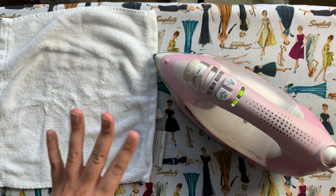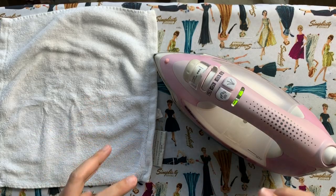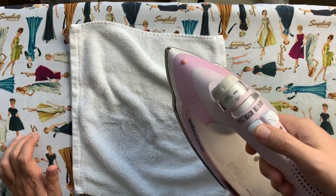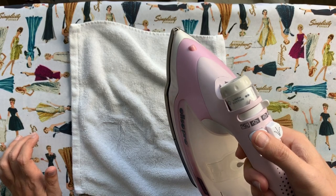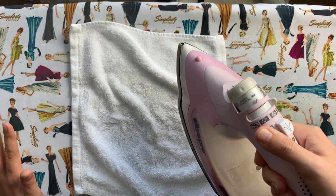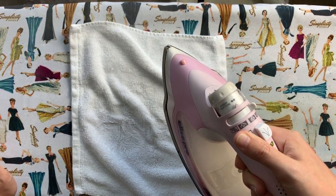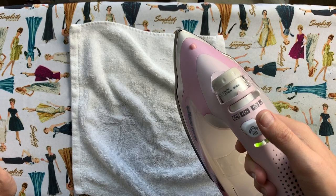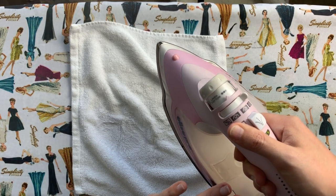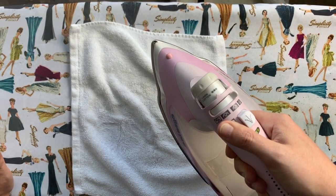You'll know when the water is preheated because your iron will start to try and release some steam. We're going to help it out by holding down the steam button for at least 20 seconds so that all of that steam pours out in a constant steady stream. Then release the button and do it again. You're going to want to do this at least six times. You won't go through all of your water — we'll end up pouring a lot out — but do this steam process at least six times.